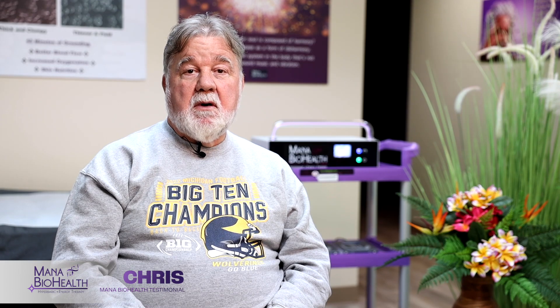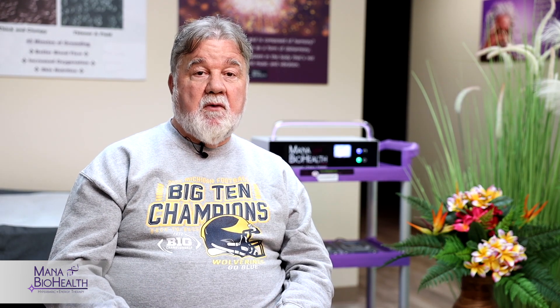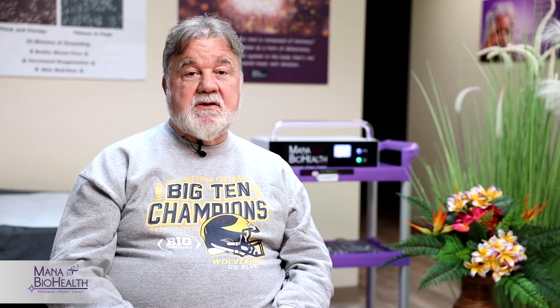My name is Chris, and last October I put a stress fracture in my heel. I went to the podiatrist and he did the x-ray, and it showed that I cracked my heel all the way up. He told me to give it two weeks to try to get it better, and if it wasn't healing right, I was going to have to get screws put in my heel — and I didn't want that to happen.